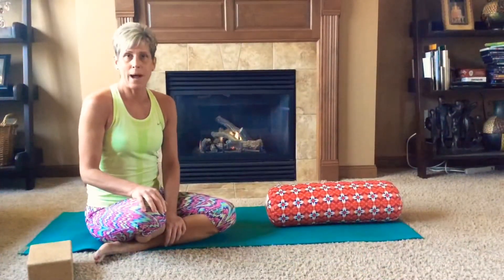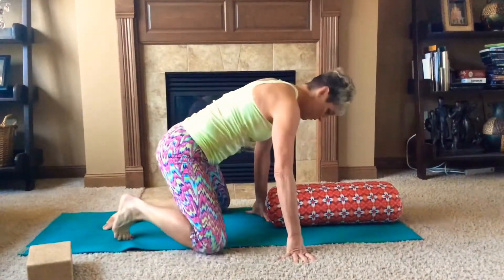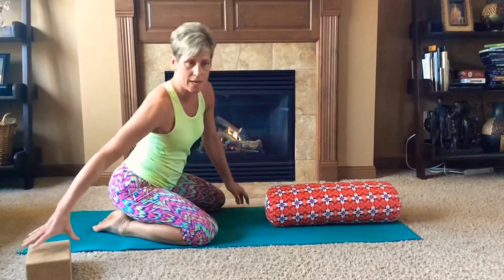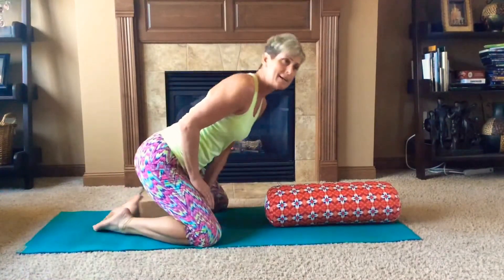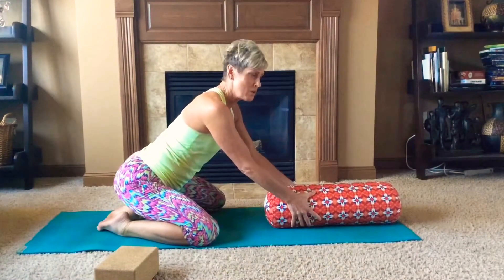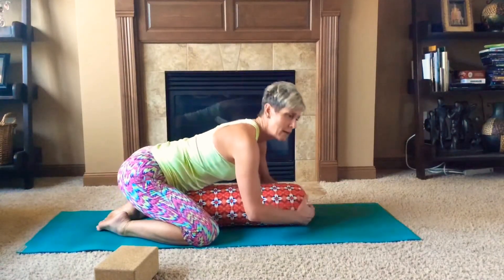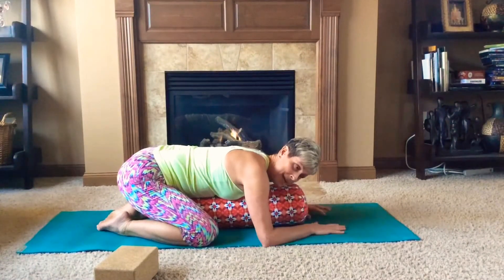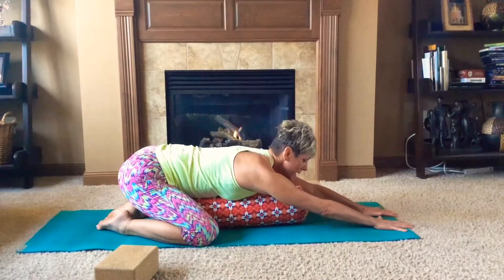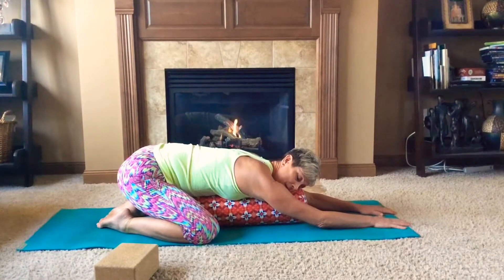To start our practice, we're going to make our way into child's pose. Bring your knees up to the width of your mat, your big toes together till they touch, and your sitting bones coming as close as you can to your heels. If your knee joint is compromised, you can always place a block or your books underneath. Grab either your bolster or your pillow and place it right in between your legs, then recline down bringing your chest onto the bolster — you may need one or two pillows. Reach the fingertips toward the top of the mat and lower yourself down, relaxing into the pose.